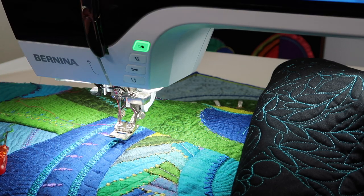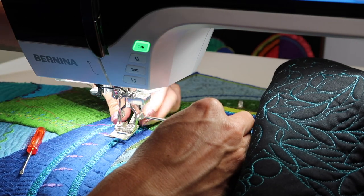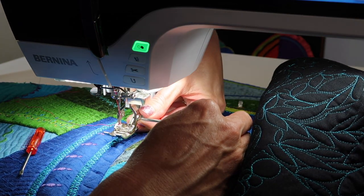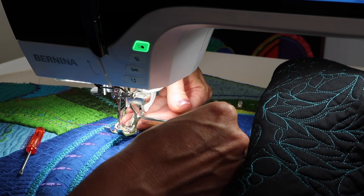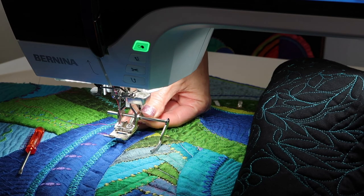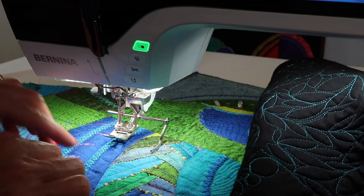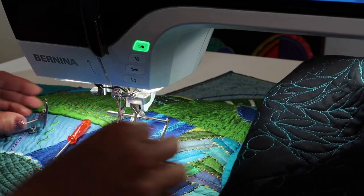On a foot that is the dual feed foot — like what I have on the machine right now, the 1D — you can take and slide this through that little opening. Go ahead and loosen it, slide it through two of them on this one, then tighten it back up. Again, tighten it with a screwdriver to get it set, and then you'll be able to follow along very easily.